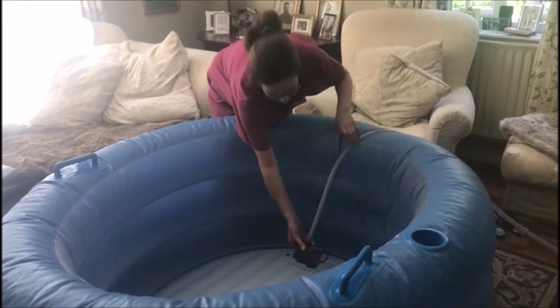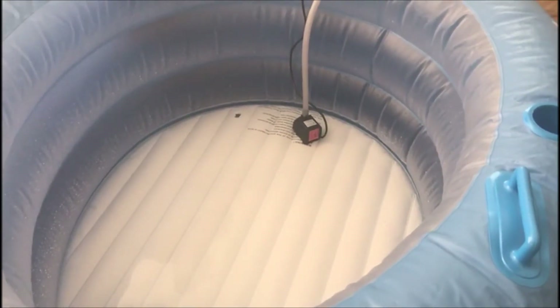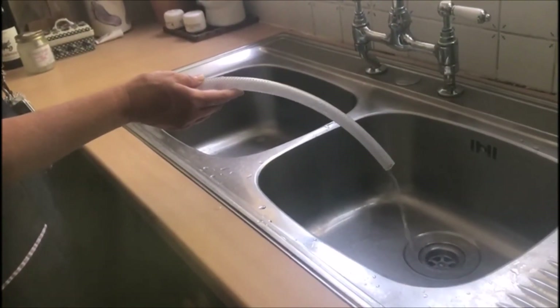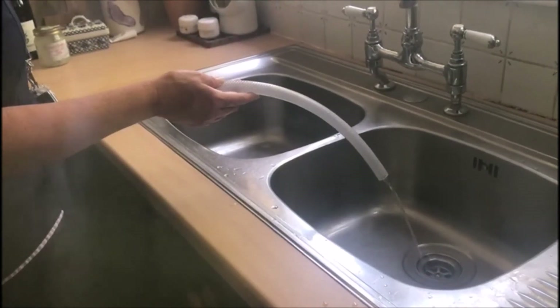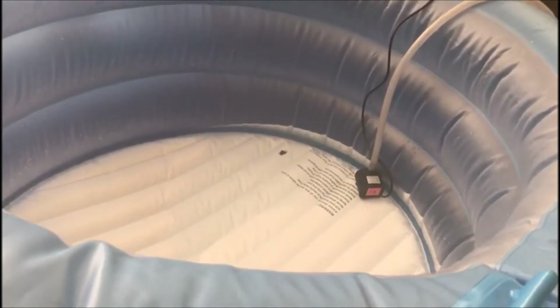When you want to empty the pool, plug the pump into the socket and gently lower it into the pool. The water will then get sucked in by the pump and back down the hose. It will take about the same time to empty the pool as it did to fill it. As the pool empties, you can see how Melanie is lifting the pool so that the water goes to the end where the pump is, and that will help the water drain through the pump.